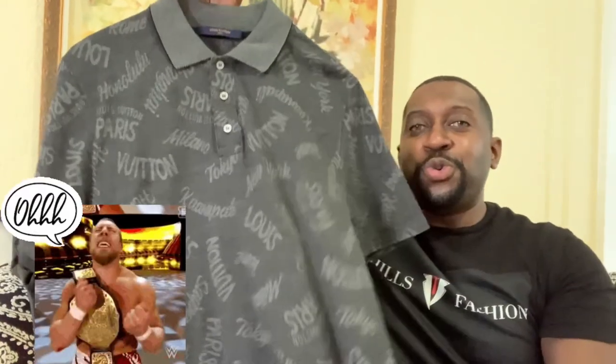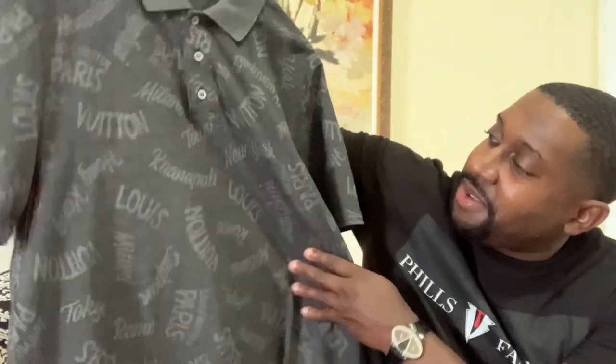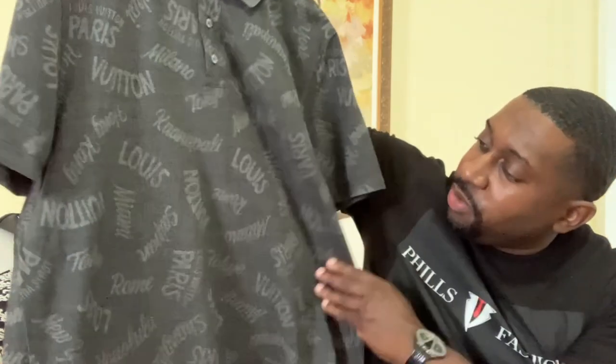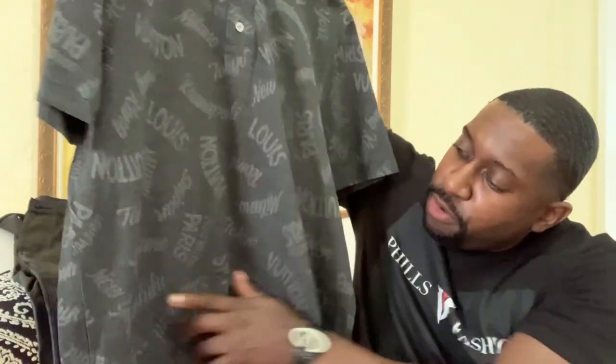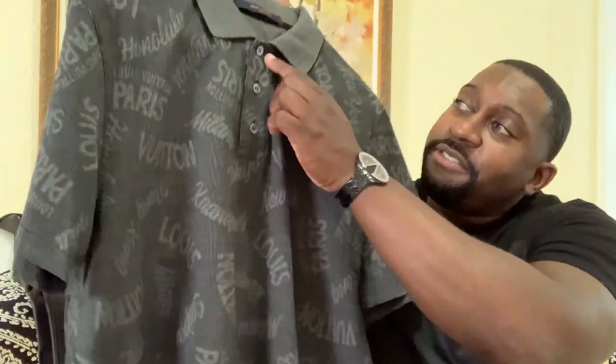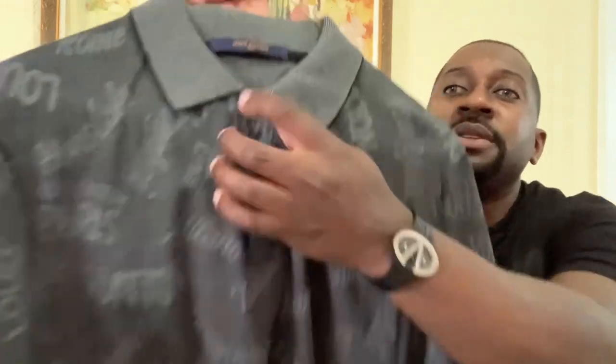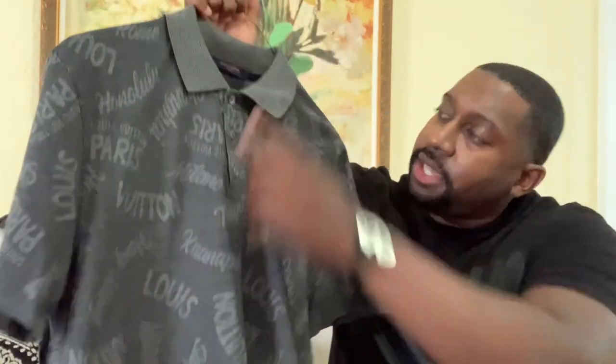Let me show you the shirt I'll be styling with — check it out. Definitely nice styling on this shirt. What I love is the detail: it says Louis Vuitton throughout, but it also says Rome, Paris, New York — definitely a nice touch. You have mother of pearl buttons with double stitching throughout each button, and the tags right here say Louis Vuitton Paris.